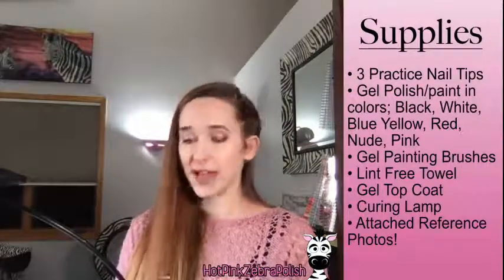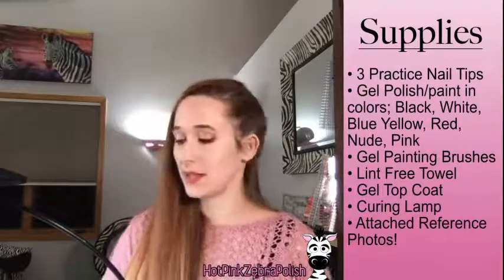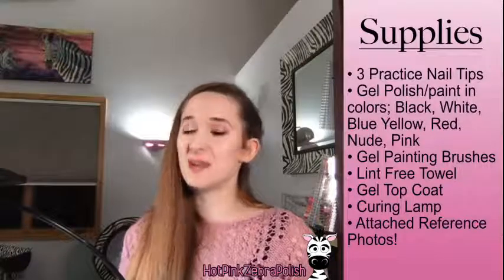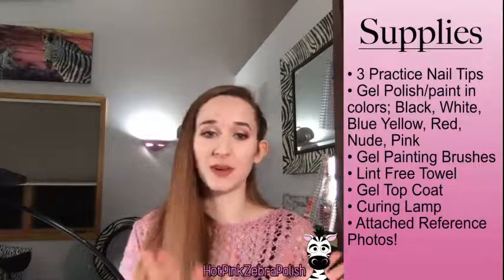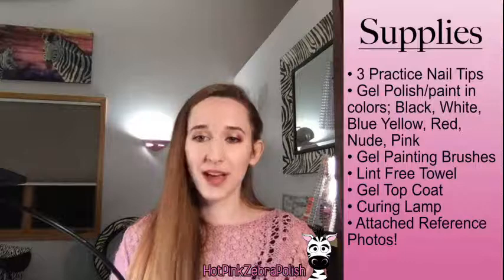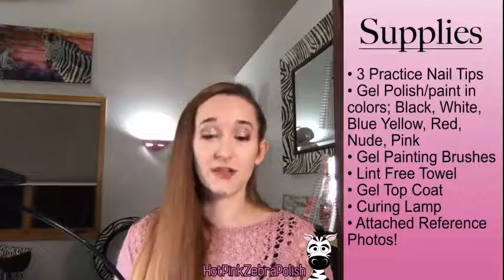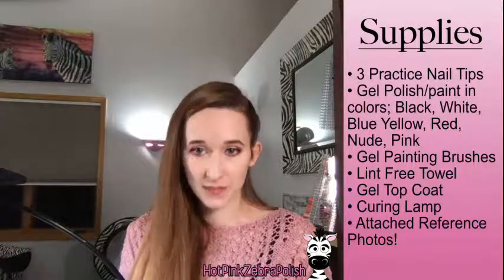You'll need three practice tips — I've already painted mine with base colors: one dark blue and two light blues. You'll need gel polish for painting, or gel paint; if you aren't a gel person, acrylic paint or regular nail lacquer works fine. The colors we'll need are black, white, blue for backgrounds, yellow, red, and some shades of nude and pink.